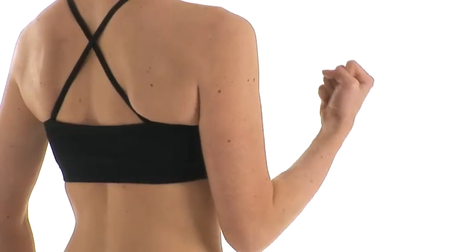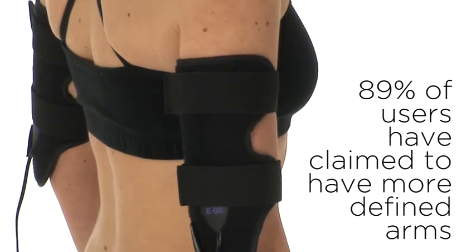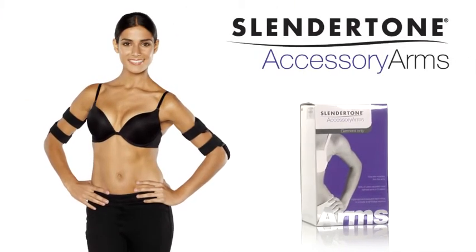visible improvement in upper arm definition. In clinical trials, 89% of users claimed to have more toned and defined arms. Slendertone — the definition of looking good.